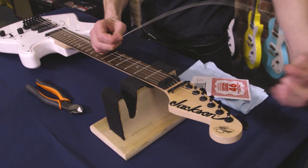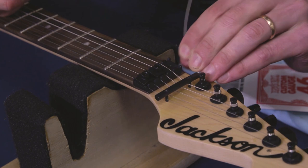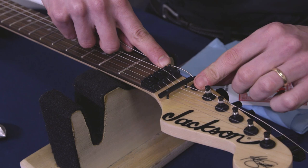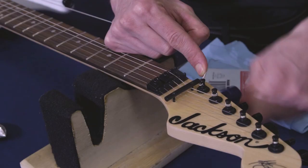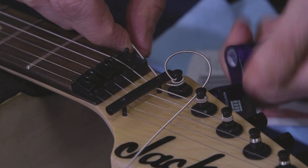Now we bring the string up to the headstock — we're going to do this the same as any other guitar. Bring it straight through. Measure back enough slack so that you can get two or three windings on the wound strings, three or four windings on the treble strings. So for this wound string, I'm going to measure it back about one fret's distance, and that will give me enough slack. For plain strings, measure back about two frets' distance. Wind it up, make sure all the windings are going down. This is the same as you would on any Stratocaster, Les Paul, or any other electric guitar.